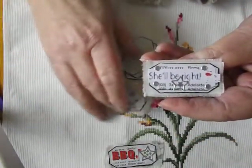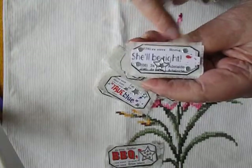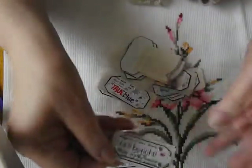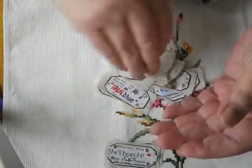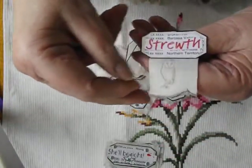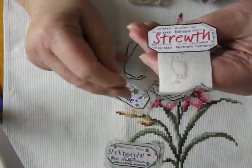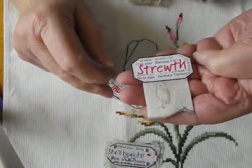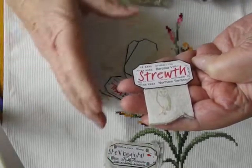Just taking you through these. "She'll be right" — normally finished by "she'll be right, mate." And "struth" is something we quite often delight in saying in Australia. "Struth, that's wrong" or "struth, that's good" — you can use it either way. It doesn't have to be bad or good, you can use it both ways.